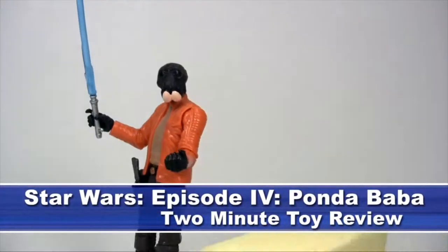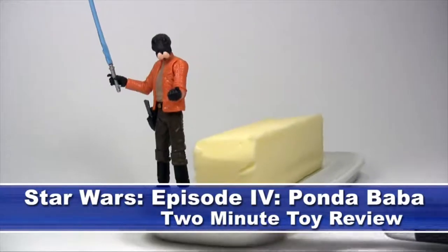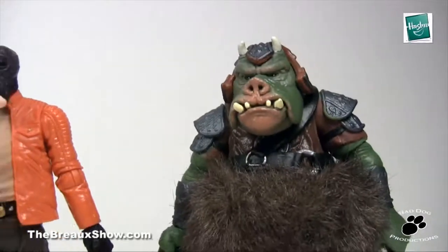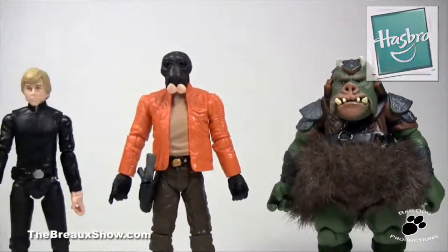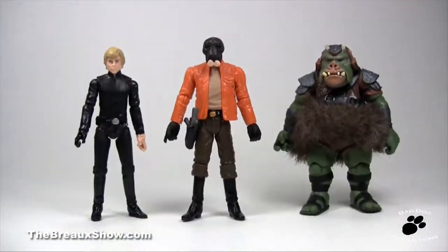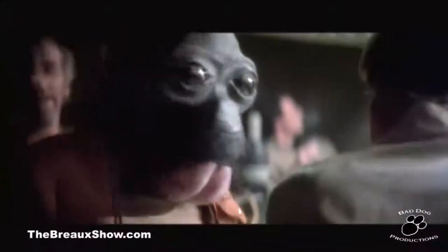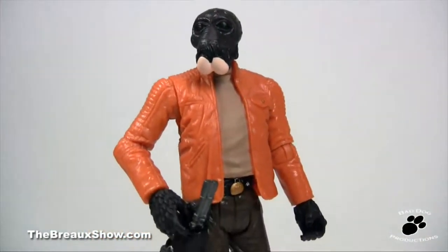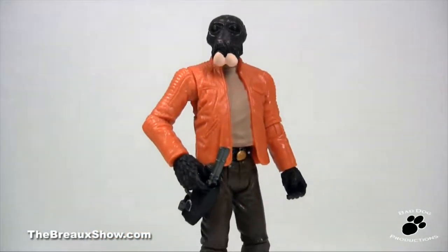This week's two minute toy review will take a look at a figure that is to lightsabers like a butter knife to butter — the vintage styled Ponda Baba. This figure is made by Hasbro Toys and is in the three and three quarter inch scale for Star Wars figures. Ponda Baba was a character with a short screen life on film, but a long time follower and fan by this reviewer. Let's take a quick look at the Star Wars universe's greatest one-armed bandit, Ponda Baba.